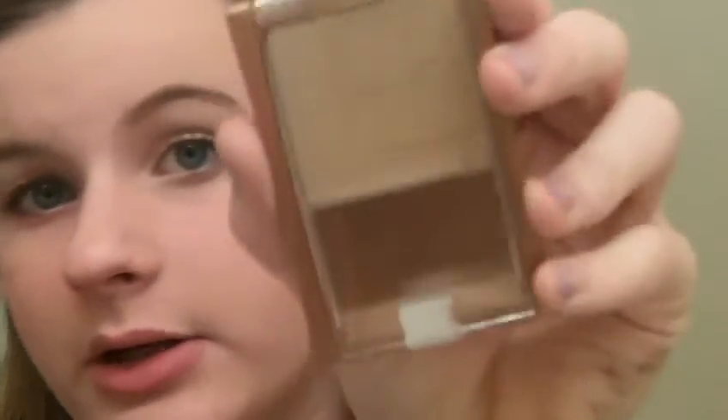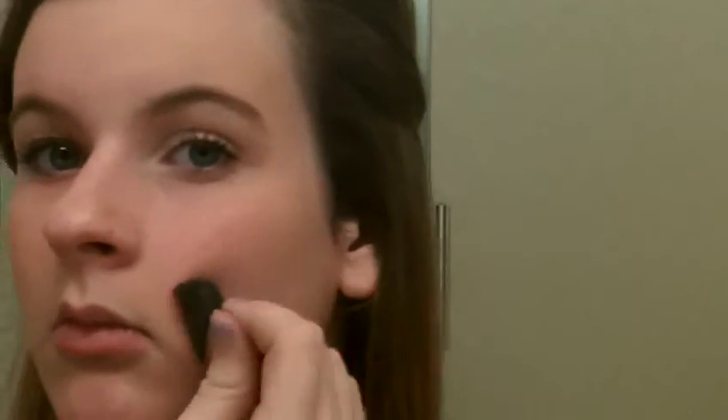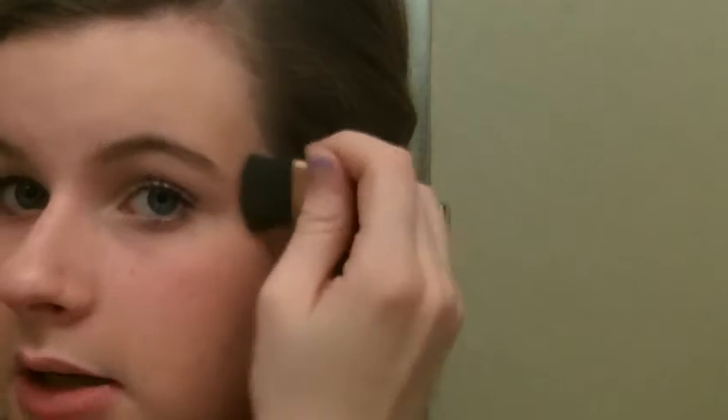Just pat that in. Once you get the blush look that you'd like, we're going to put on a teensy bit of bronzer — the Amazingly Fit Me bronzer in the light color — just to give the look a little more dimension. Put bronzer where you need to bronze, like doing the C-shape thing.